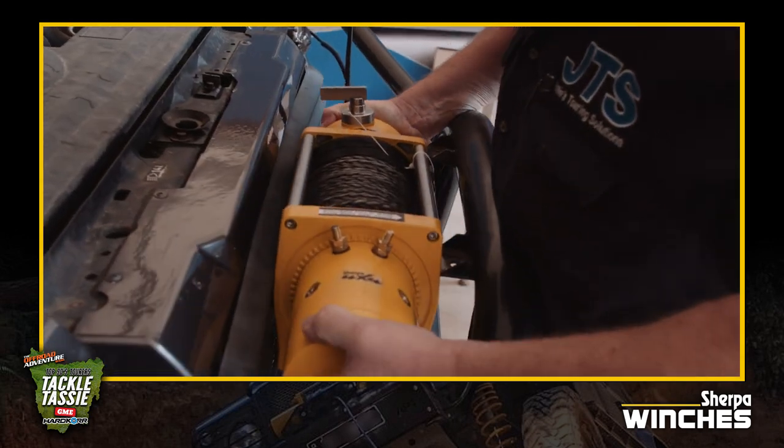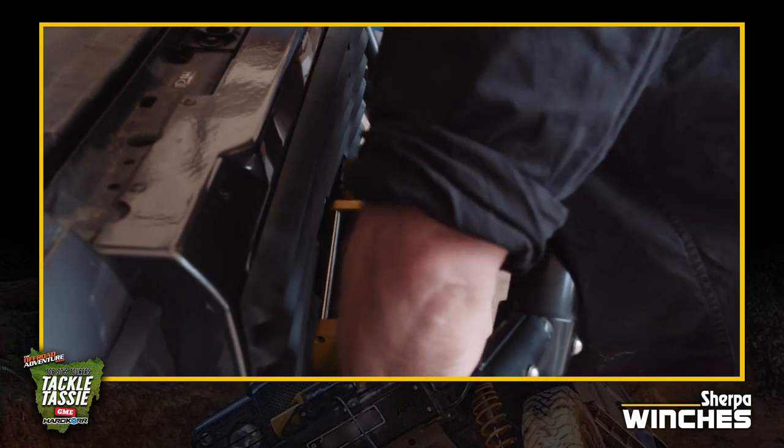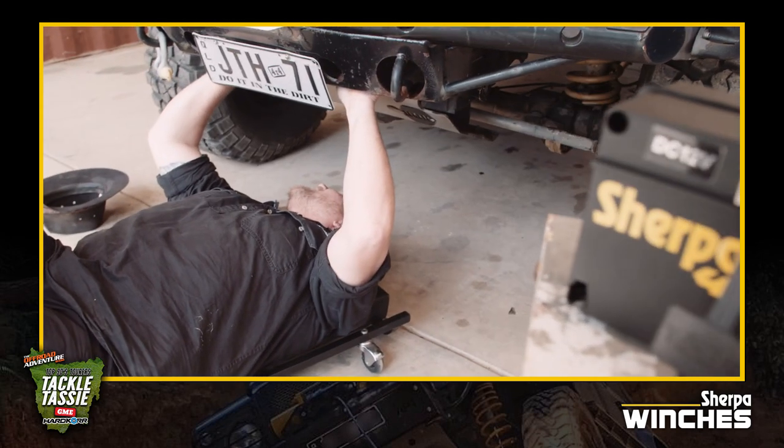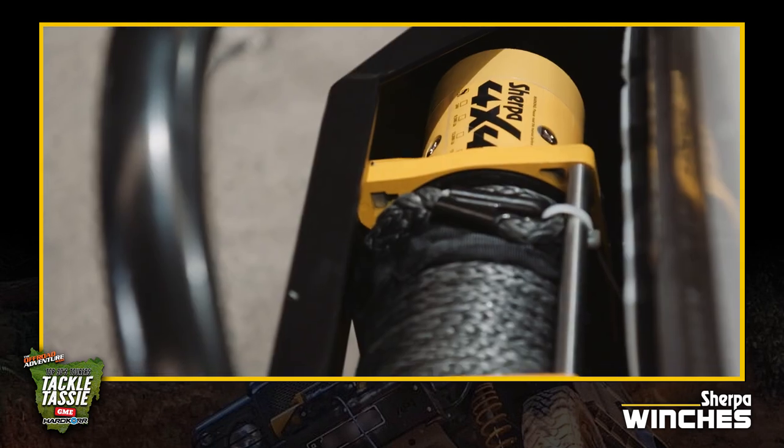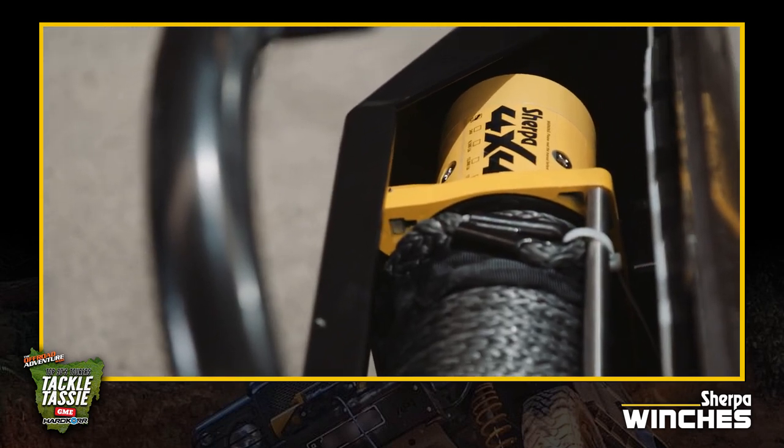We've got a 17,000 pound winch that we're going to fit in my Land Rover — that seems awfully big, is it going to fit in there properly? Yeah, these winches are designed to fit every common winch bar on the market, so the footprint is no larger. They're geared lower with more power, meaning you're putting less stress on the motor, and the winch will handle your truck well.